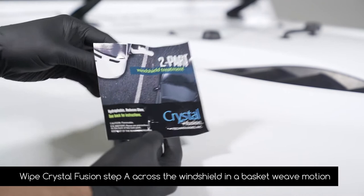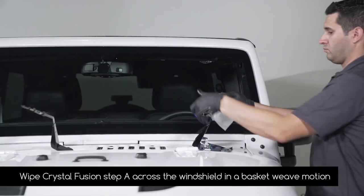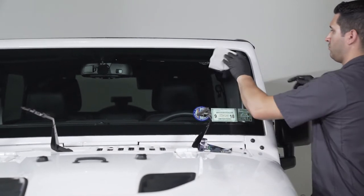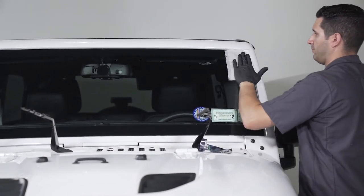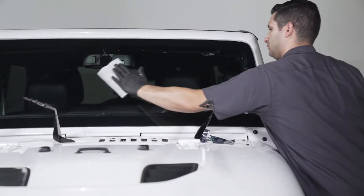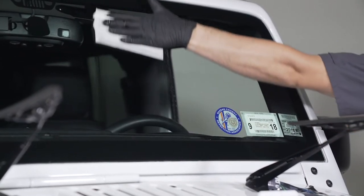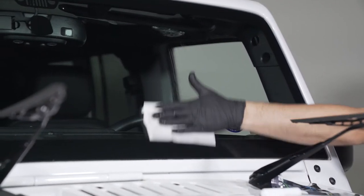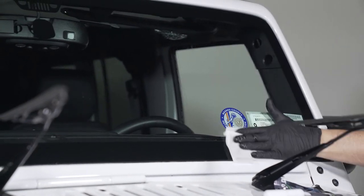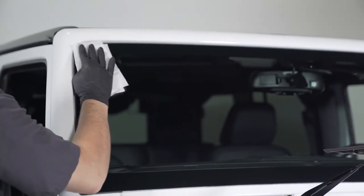Beginning on the driver's side, wipe Crystal Fusion Step A across the windshield in a basket weave motion, both side to side and up and down, to ensure proper coverage. Flip the towelette over and repeat the process on the passenger side.